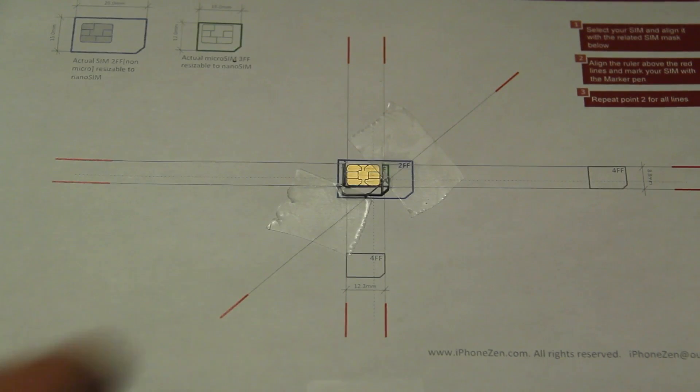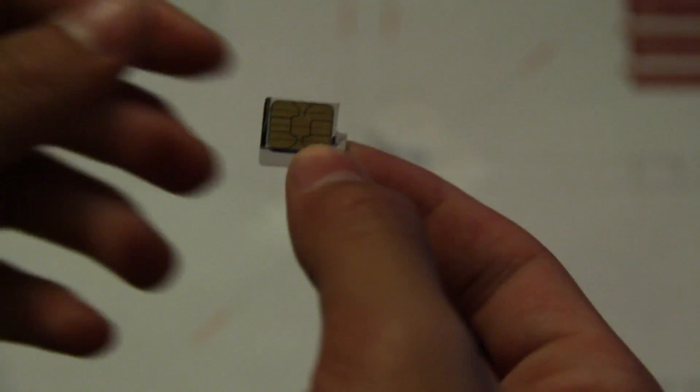So there you have it. Hopefully the cuts were good. Let's go ahead and tear this off. We might need some scissors to just fix up the cut here. Even if you made the incision, at least you have the markings and you can go ahead and just finish it up with the scissors.